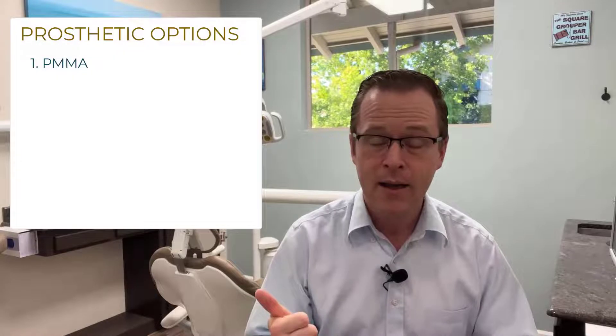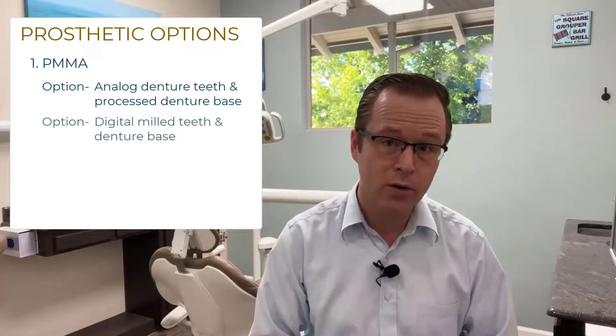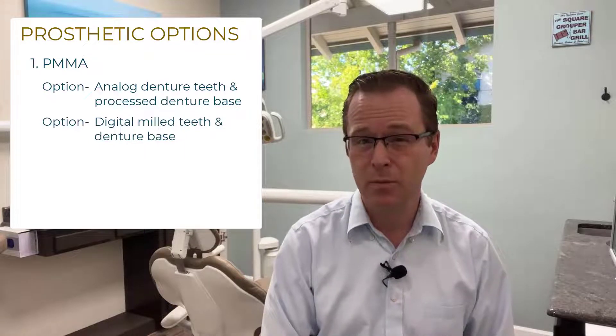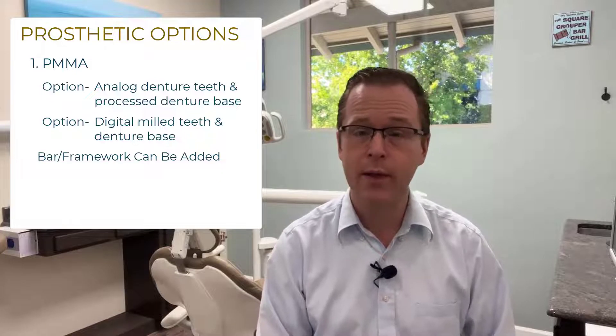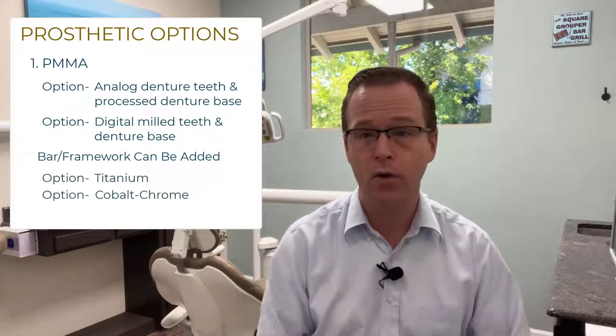Some options of what you can use is straight up PMMA — monolithic PMMA — either with denture teeth with a processed denture base, or milled digital monolithic PMMA from a disc or a puck with layered pink composite. Both of those options can be reinforced with or without a metal titanium or cobalt chrome bar.